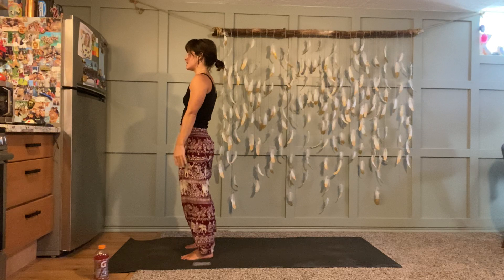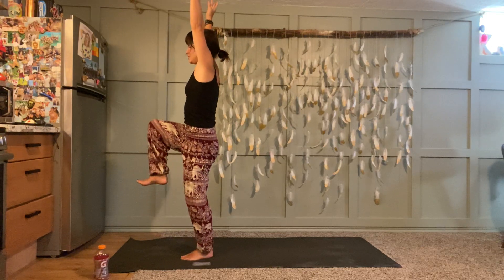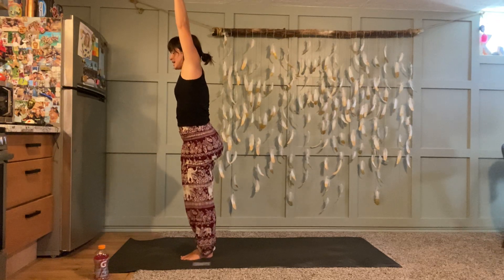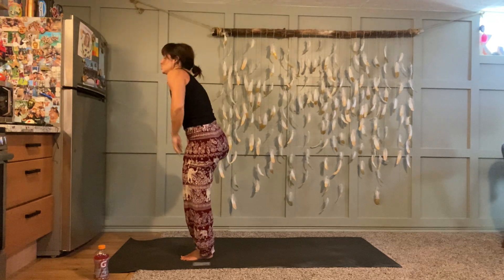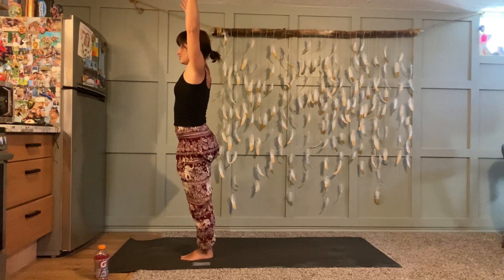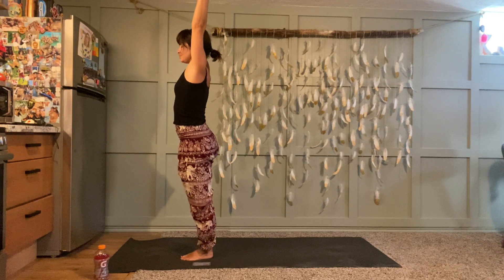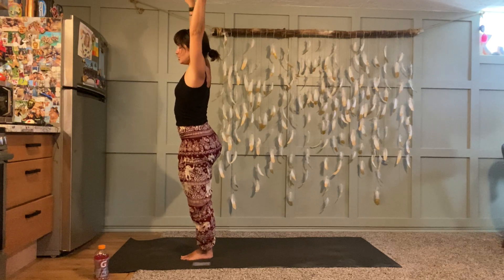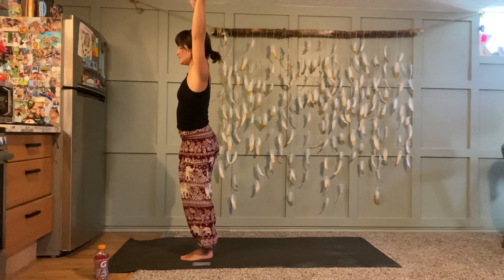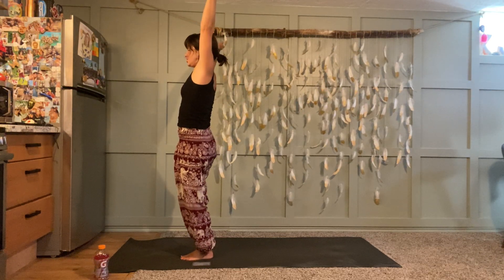Inhale take your arms to the sky — pause here. Left foot stays grounded, right knee floats up. Find your balance and then move into tree pose: sole of your right foot either to your left inner thigh, or to the inside of your shin, or inside of your ankle. Press your foot into your leg, your leg back into your foot, reach up as high as you can and lengthen. If you want to play with your balance, bring a little movement into your upper body. Take about three more deep breaths. If you fall out, no big deal — try not to stick your butt out behind you.